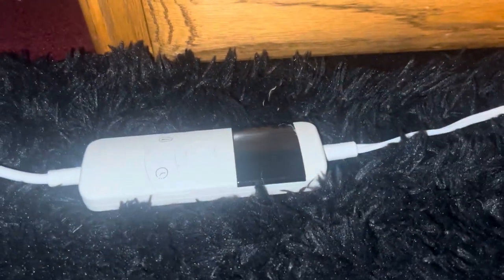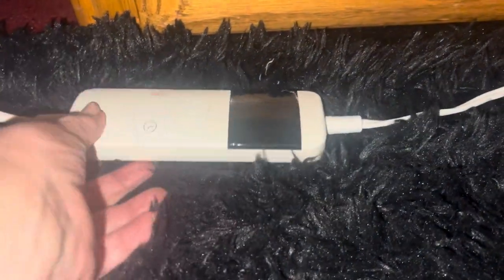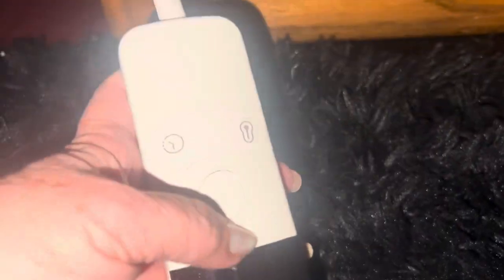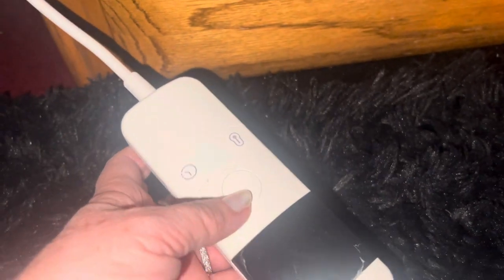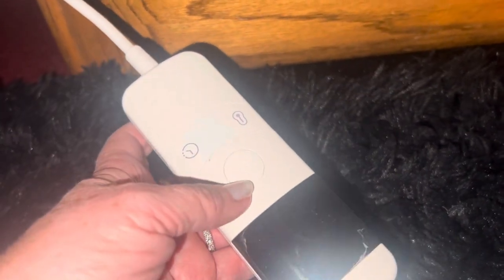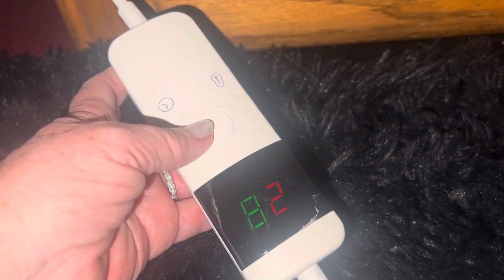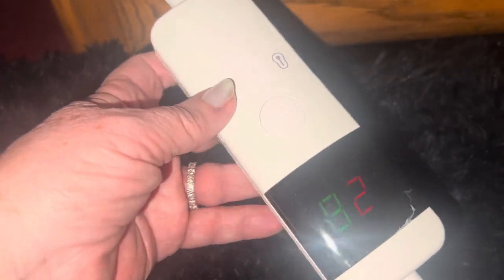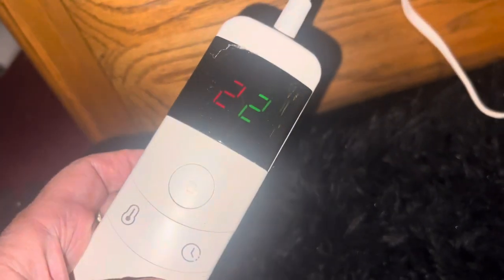Somebody asked me about the Temu electric blanket and wanted to know how it's working out. First off, I paid 70 dollars, and I got a price adjustment because now they are only 49 — 20 dollars cheaper. So if you guys need one, it's a time to buy it.